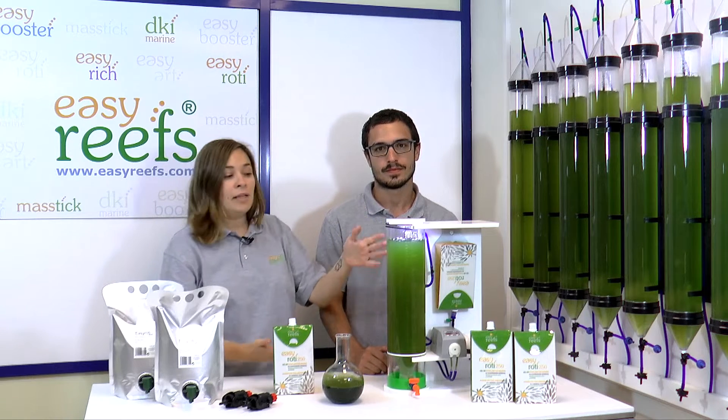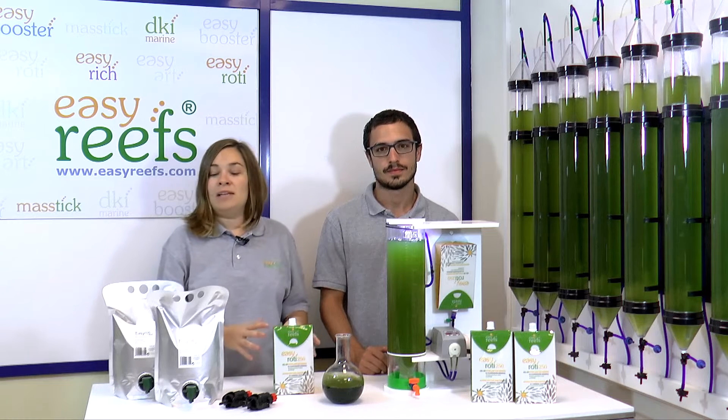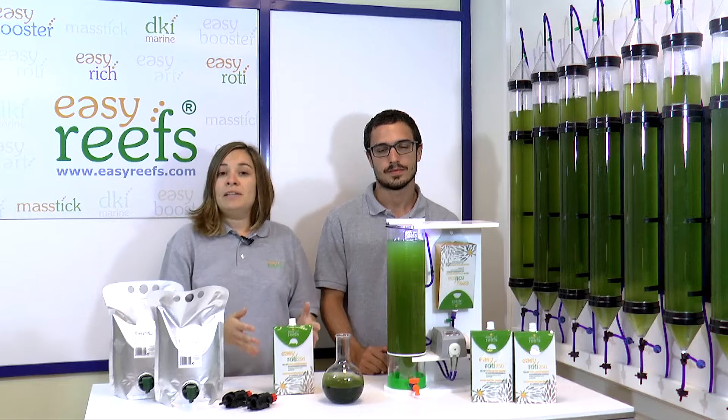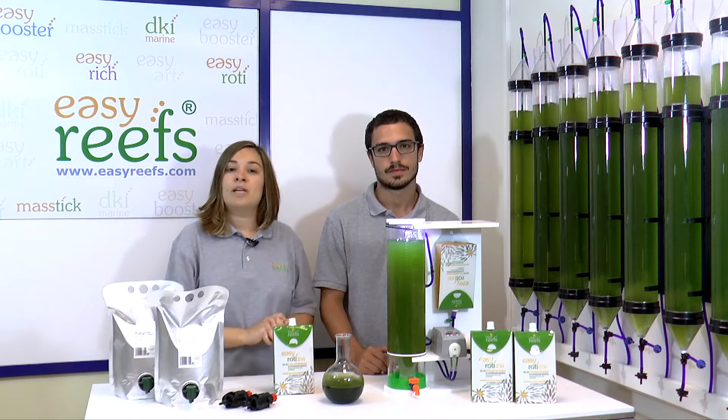For an average culture of about 2 liters like the one we have here, we will need half a liter of live phytoplankton daily, and this is not always possible. With EasyRoddy we always have food available and its conservation is very easy since it does not need refrigeration or agitation before use.